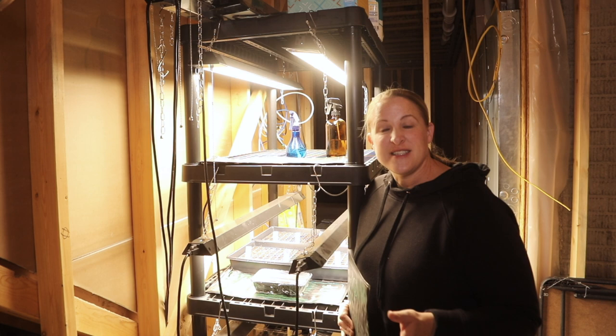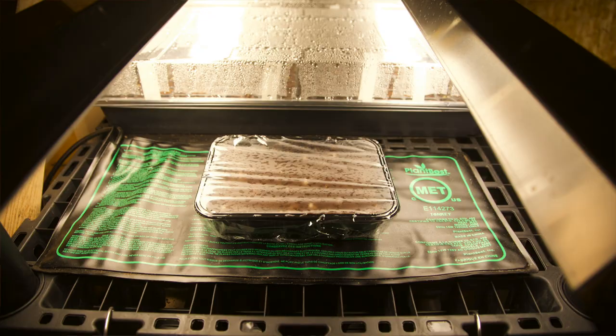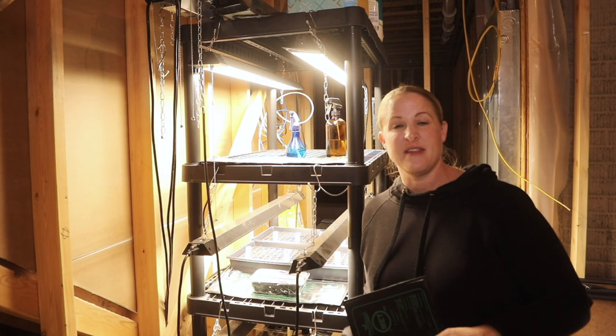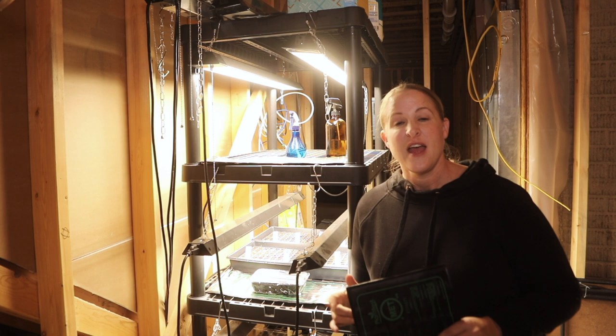I'll do a video later in the season when I actually get more seeds on my grow station. Right now I just have my one little tray of eucalyptus seeds that I started in the last video, and then I have two 10x20 seed trays behind me — those are my lisianthus, in 200-cell trays.